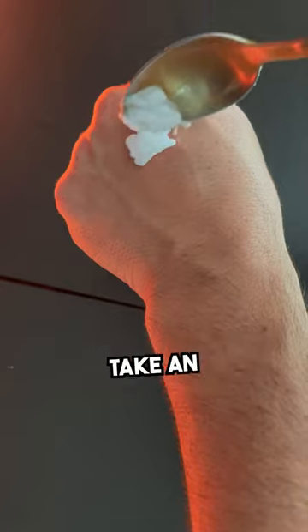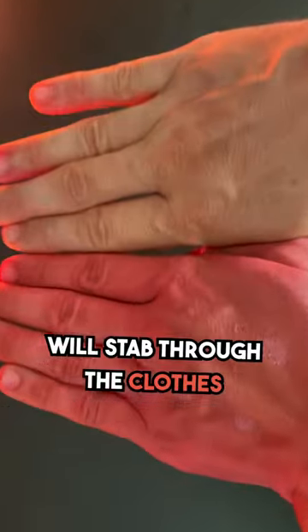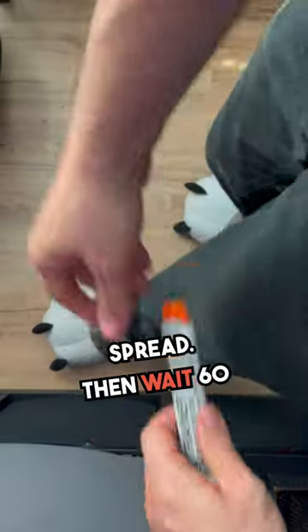If you're allergic to ant bites, take an EpiPen: remove the cap, place it on the outside of your thigh, and press in until you hear a click. The needle will stab through the clothes and deliver the medication. Hold for three seconds to let the medication spread. Then wait 60 seconds to see if your symptoms improve.